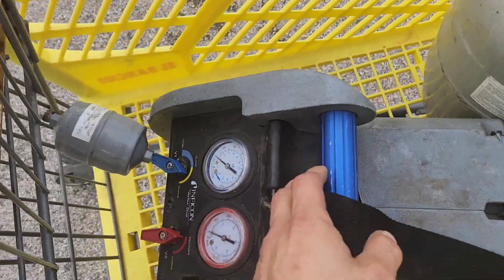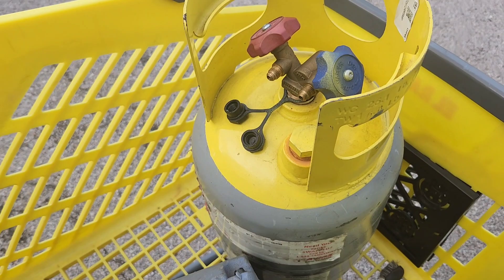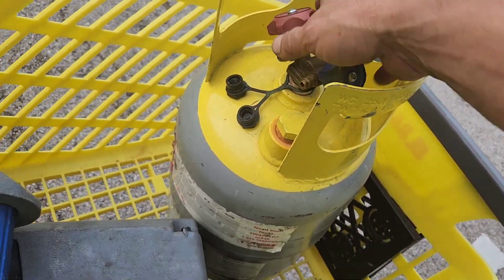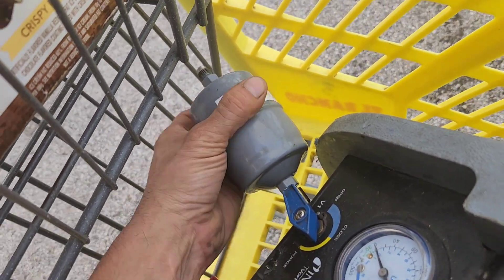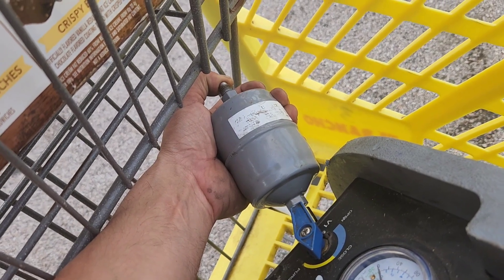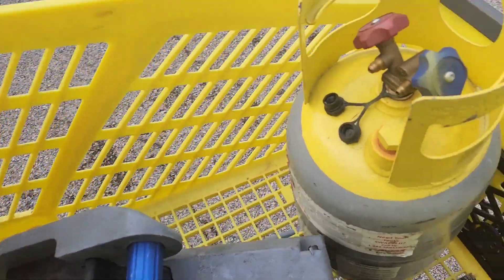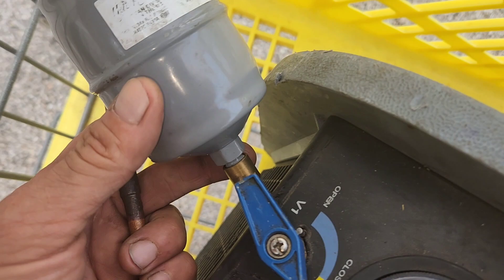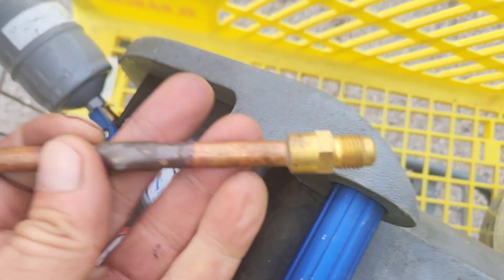If you want to reuse your reclaimed refrigerant — you label each jug for what refrigerant is in it, and you get it and it's brand new, in a deep vacuum, and you know it's clean — you can use a dryer on your inlet. But if you use a dryer on your inlet, make sure you cap it off every time you're not using it, otherwise it'll just fill up with moisture and that defeats the point anyway. If you're not going to reuse your refrigerant and you don't really care, you can just make something like this if your recovery machine has a female inlet connection, and then you're good to go.